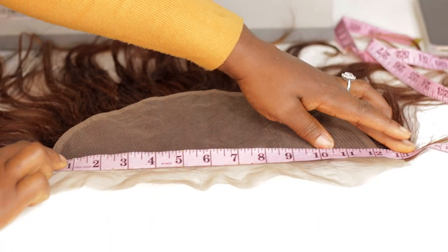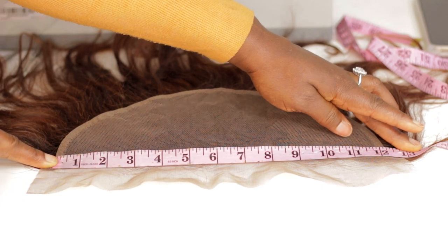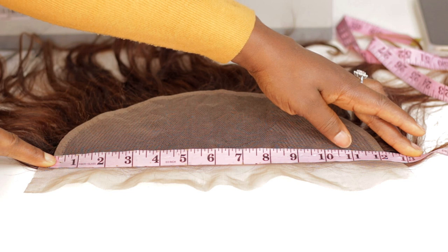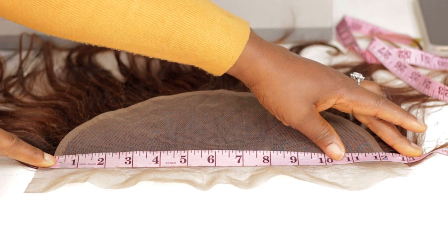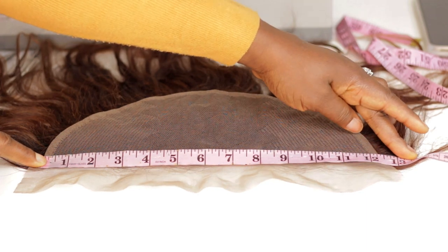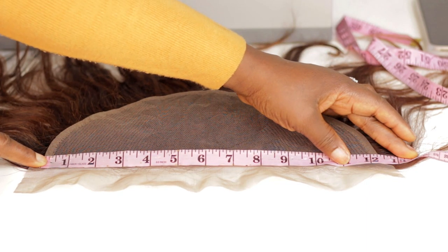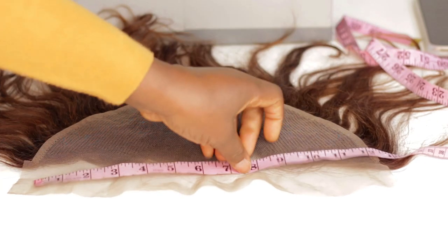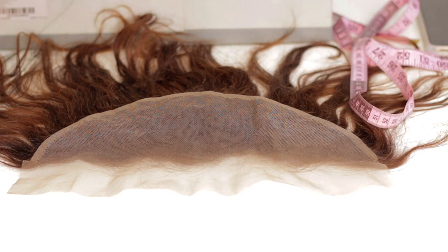This is actually 12 inches instead of 13 inches — it's 12.2 inches. So if I didn't take this measurement before cutting the lace, I would have ended up with less than 11 inches of lace.